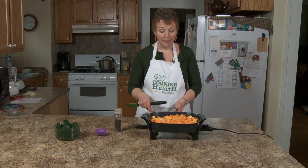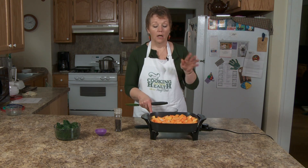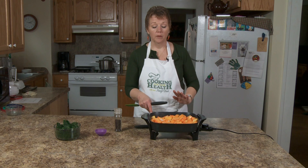Meanwhile, I'm going to show you a soup recipe, so we're going to take just a little break. I'll be right back with how to roast the butternut squash, and then we'll get right back to this.